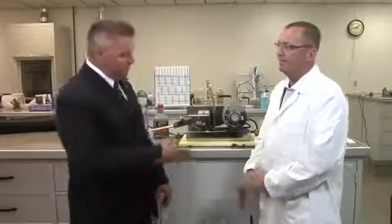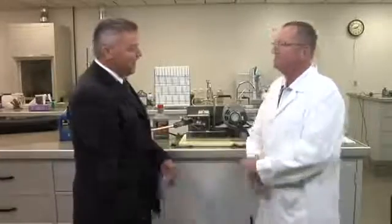Welcome to another installment of the AMSOIL Information Series. I'm Rob Stenberg. With us today, Mr. Peter Markham, Eastern Regional Sales Manager for AMSOIL. Pete, thanks for being here today. No problem, Rob. Appreciate it.